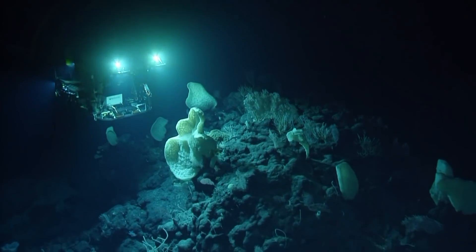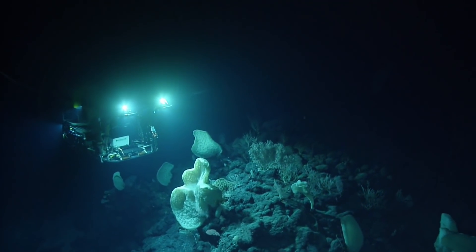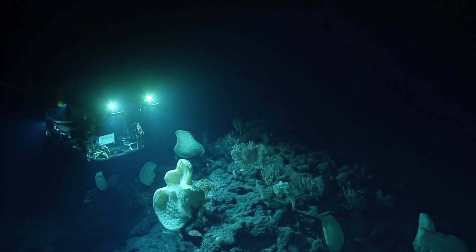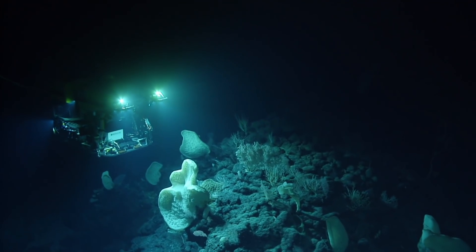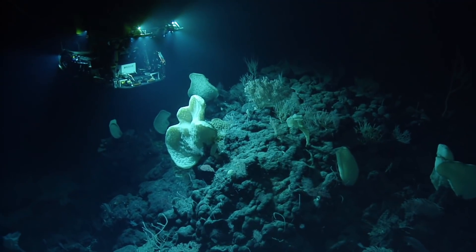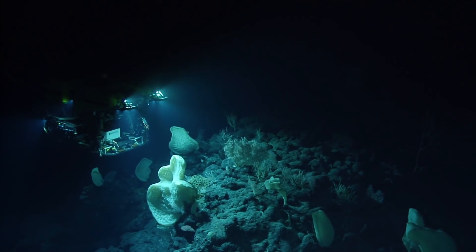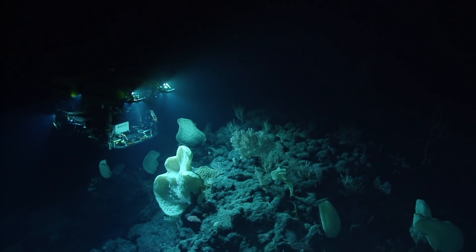Incredible. That Argus view is phenomenal — yeah, that Argus view is surreal. I should probably go to the correct sponge, though. Look at the size of this thing. This is prompting a holy guacamole — it's definitely a double guacamole.